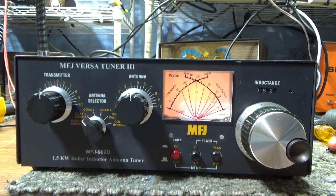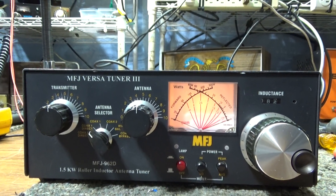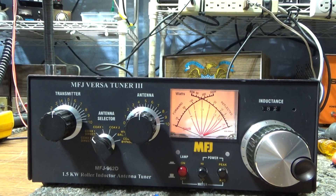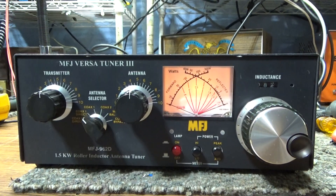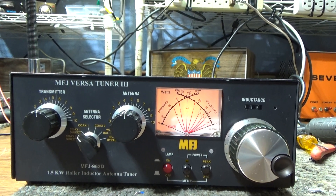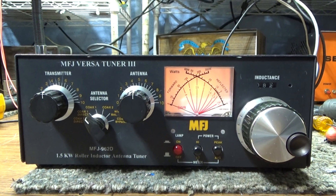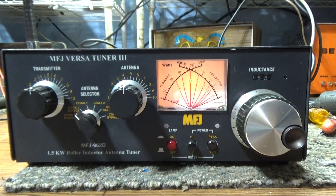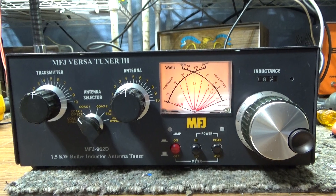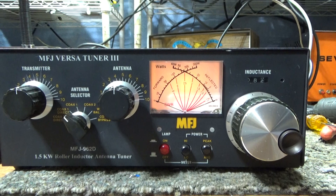Anyway, MFJ kind of did that here. They say it's rated for 1500 input watts of an amplifier, and most people know that with a linear amplifier you're only going to get out about 50 to 60 percent of what you put in. So in actuality — and this is according to the manual, not me — these are rated for 800 watts output key down. It's got mixed reviews; some people like it, some don't.